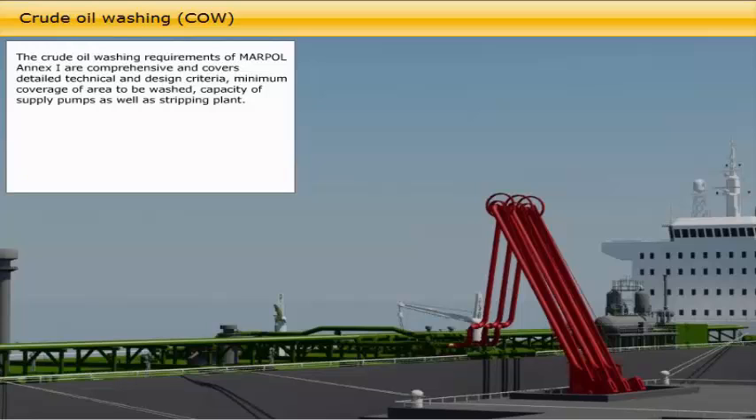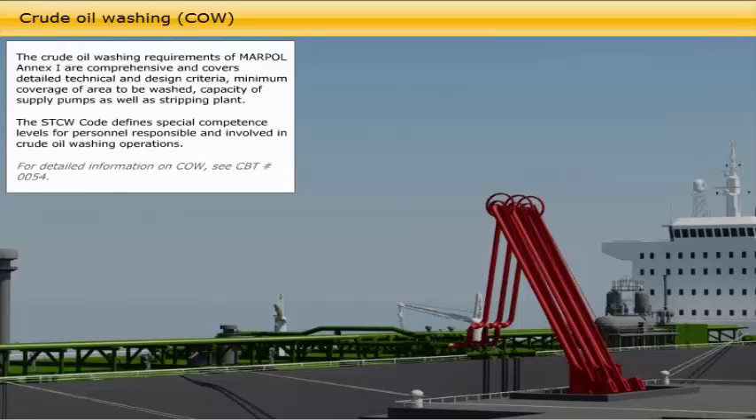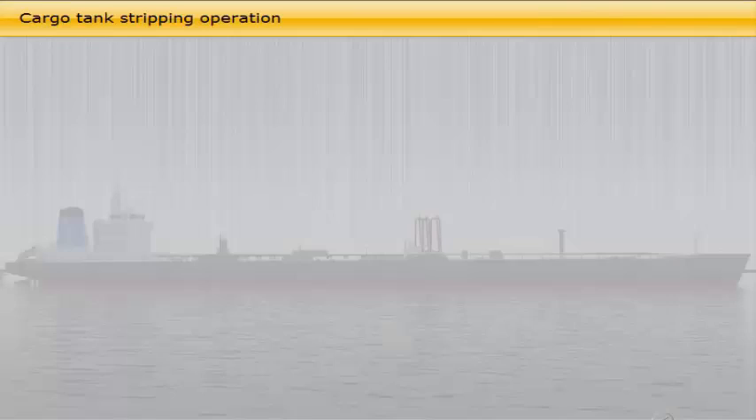The crude oil washing requirements of MARPOL Annex 1 are comprehensive and cover detailed technical and design criteria, minimum coverage of area to be washed, and capacity of supply pumps as well as stripping plant. The STCW code defines special competence levels for personnel responsible and involved in crude oil washing operations. For detailed information on crude oil washing, see CBT number 0054.